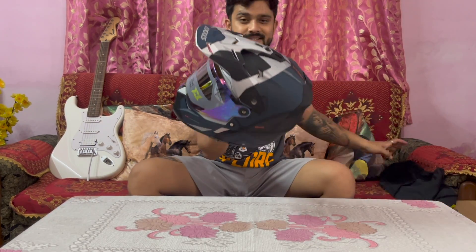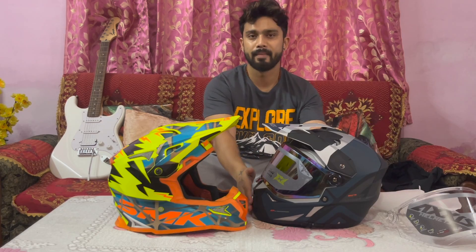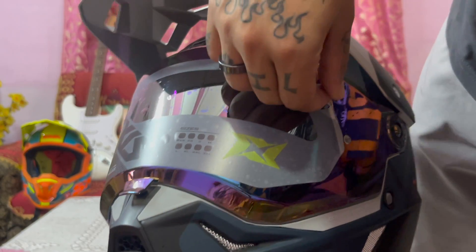This is it, so this is the helmet guys — how compact it is and how big it is. Are you ready guys?